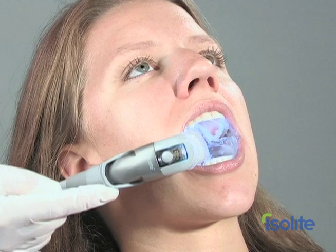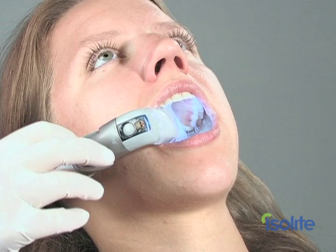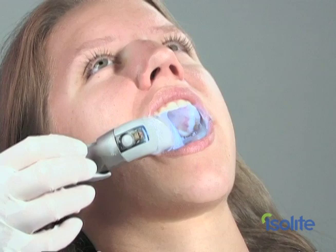The ability to finely tune suction is a key advantage of the IsoLite and IsoDry systems. No more accidentally suctioning soft tissue with the HVE. This control comes in especially handy when you have a patient with tooth sensitivity — turn the vacuum down or off and the patient will be more comfortable.